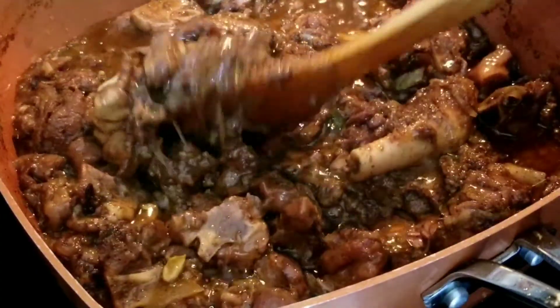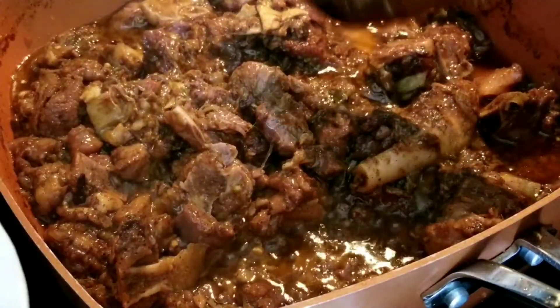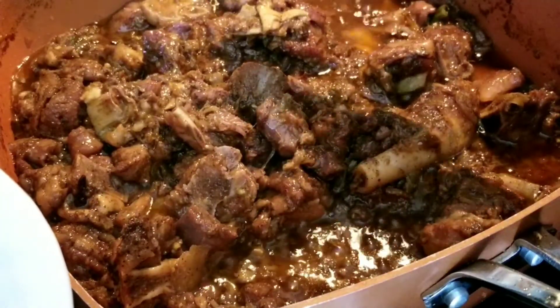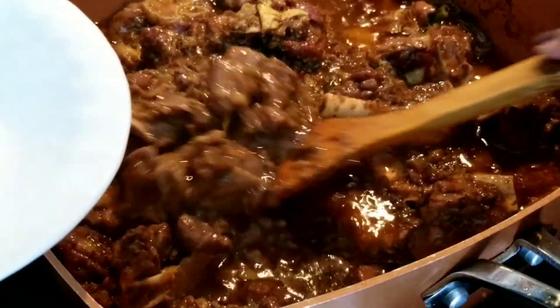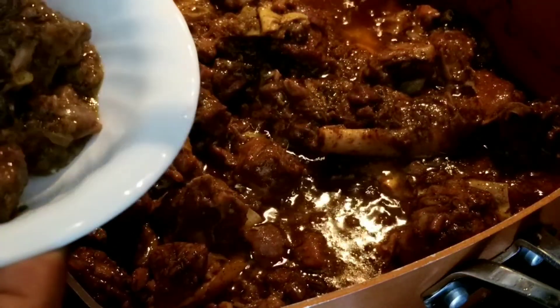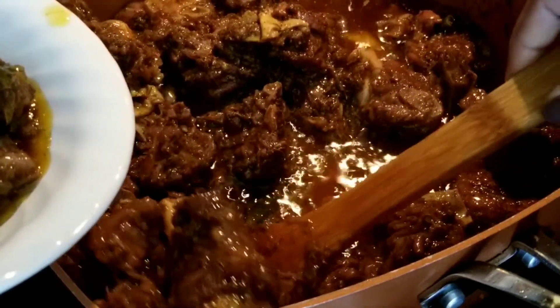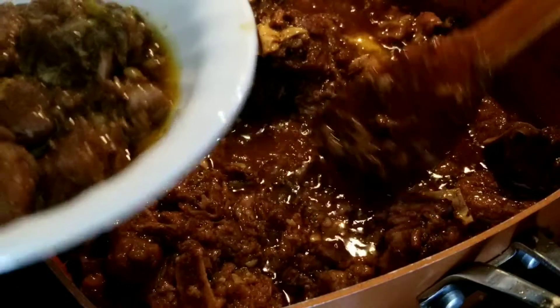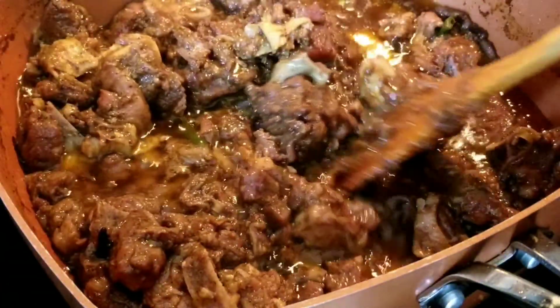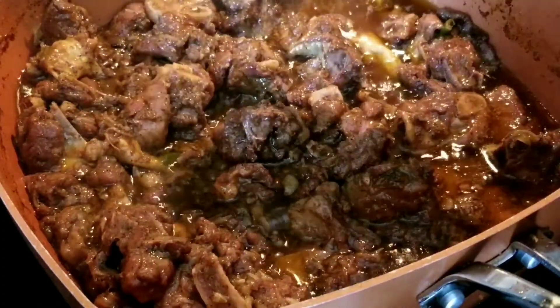It's almost ready and almost dry. If you're eating with bread — an Indian bread like roti or paratha — you can take it out at this stage. For my taste I'd make it a bit more dry. I'll post a picture so you can see the final consistency without having to wait.